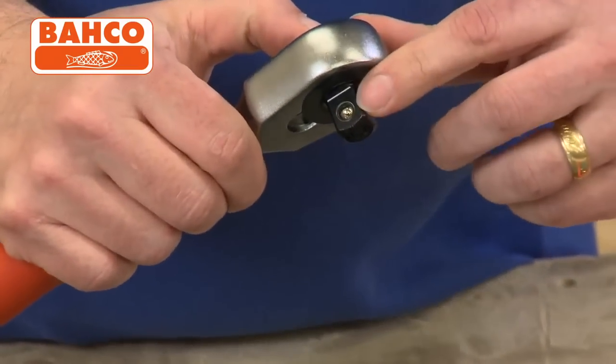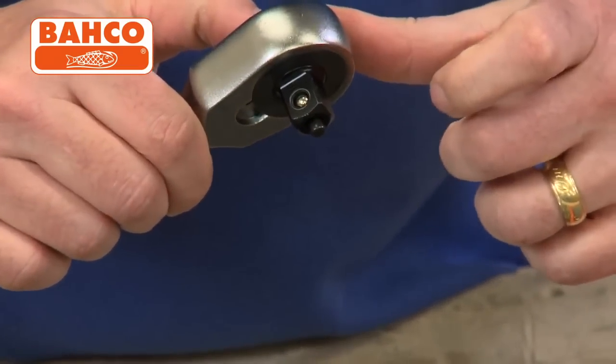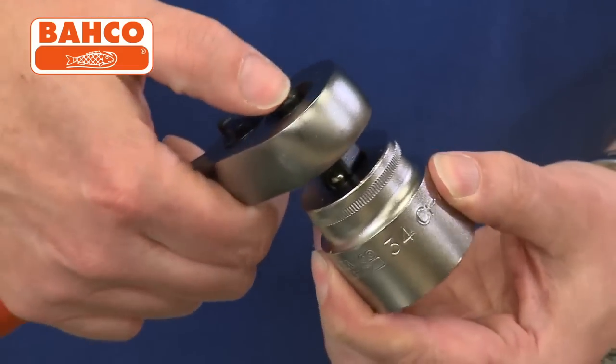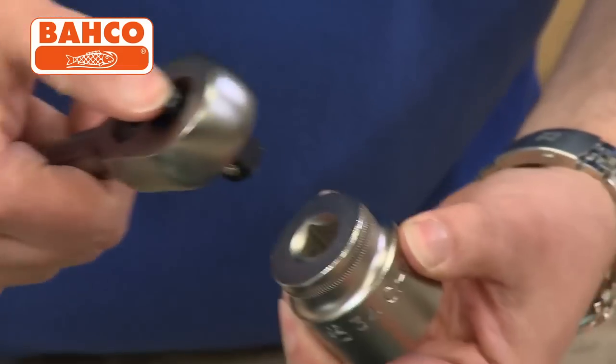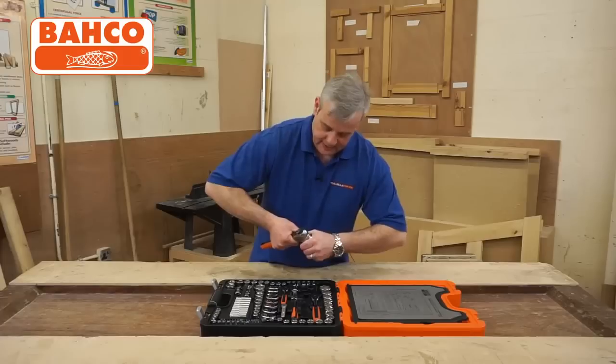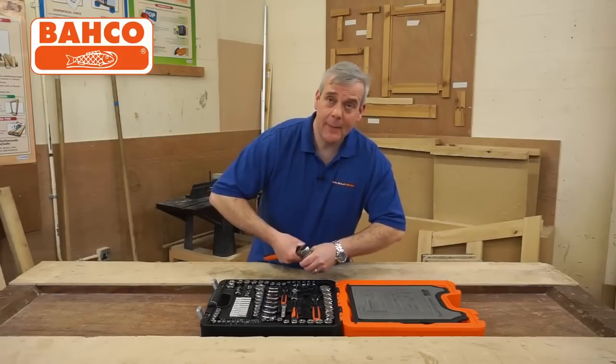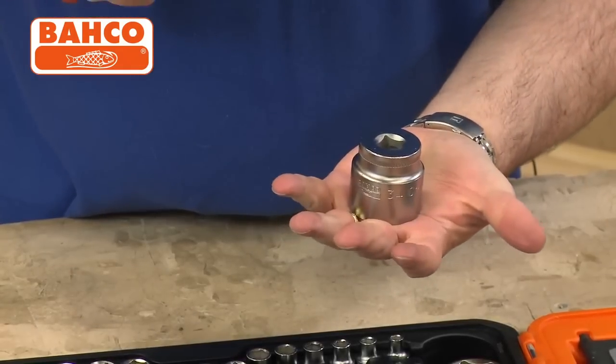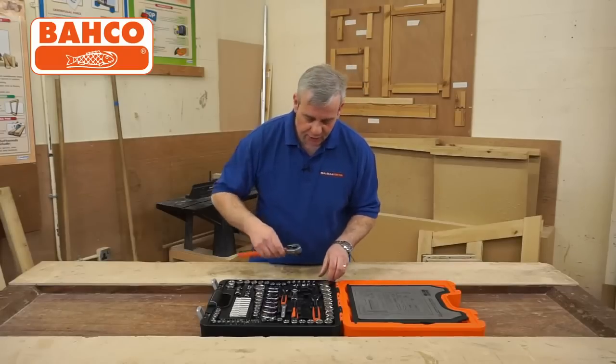When I press the button, you'll see the ball bearing goes in and that releases the socket. To lock the socket on, you press the button and it slides straight on — that is not coming off. To release it, just a push of a button. Nice secure fixings.